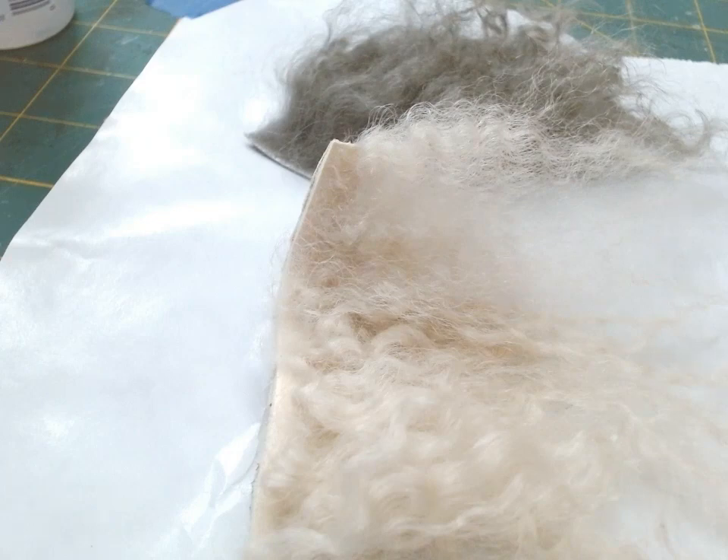Hello, tiny friends. Welcome back to Tiny Keyhole Minis. I'm Jolene. Today I'm going to show you the hair I'm going to use for the old lady in the Josephine house. I'm going to do some experimenting and show you some techniques I've learned and ideas I have for creating her hair.